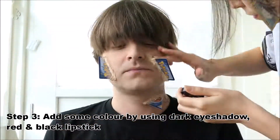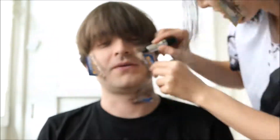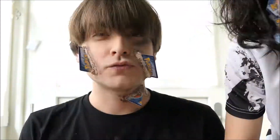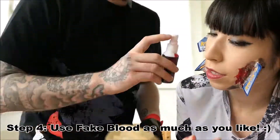Add some color by using dark eyeshadow. Here I am using a black and red lipstick. Now you can use fake blood as much as you like — the more the better.